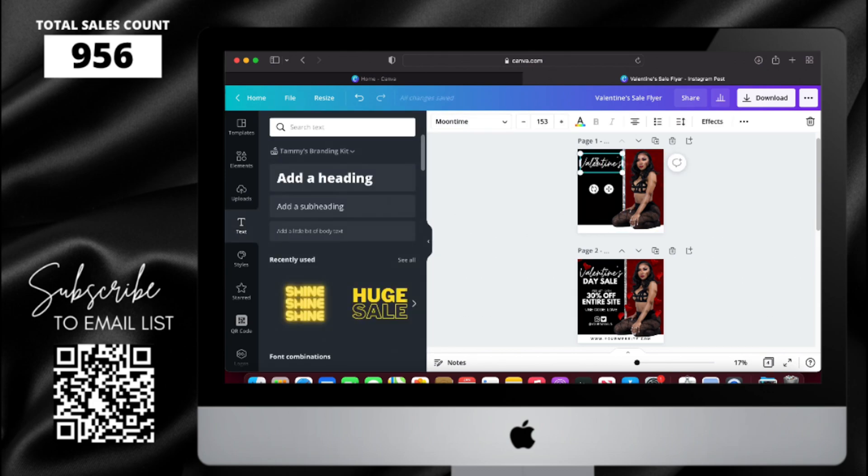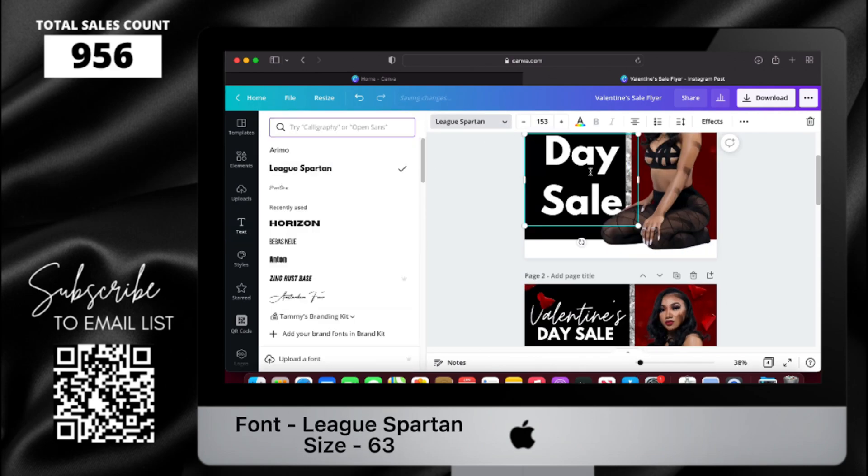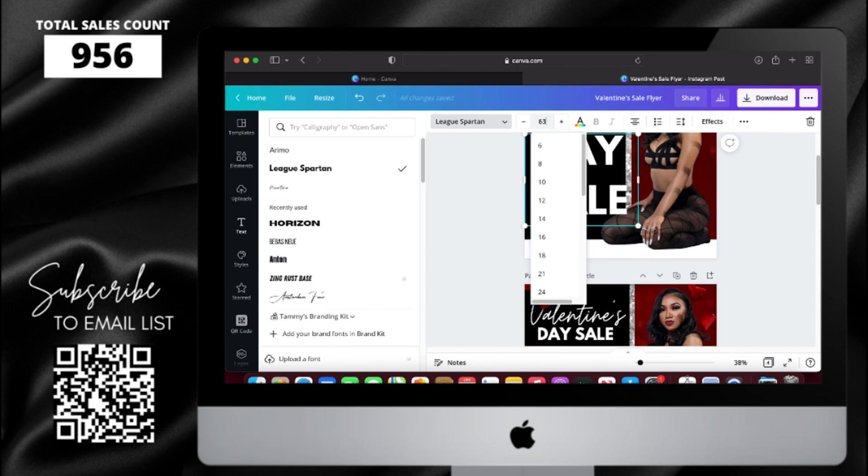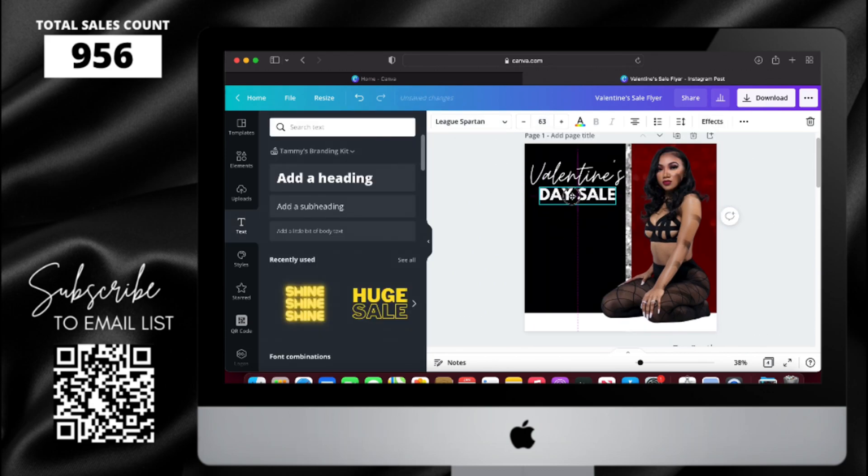I'm going to copy and paste, type in my new text, and then change the font to League Spartan. I'm changing the text size to 63, and then I'm going to center it underneath the valentines.